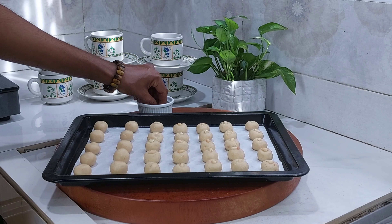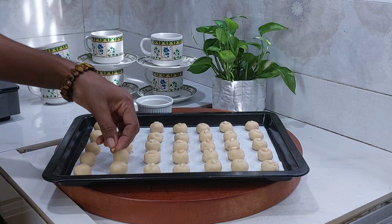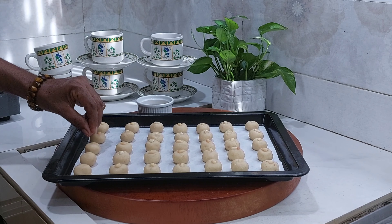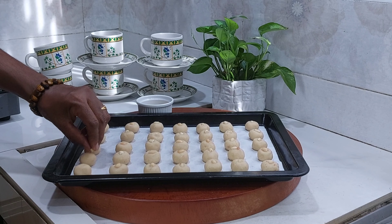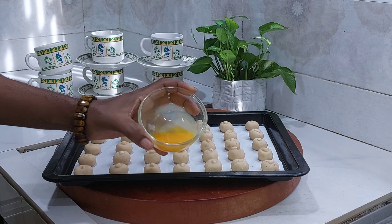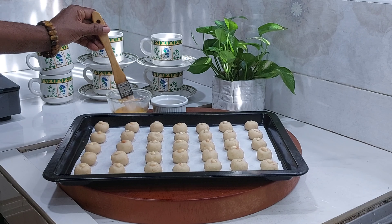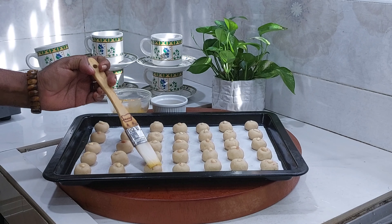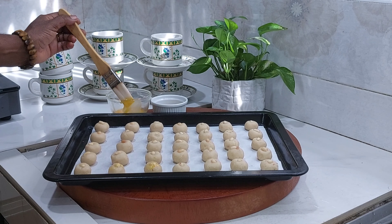Now we have to make the biscuit ready. Add 1 teaspoon of tea and mix it up. Use a brush to put the mixture on top. The biscuit is baked — it tastes good.